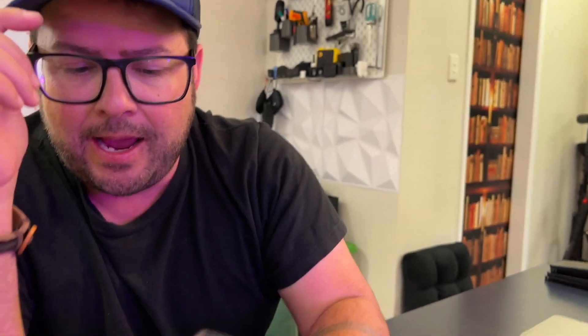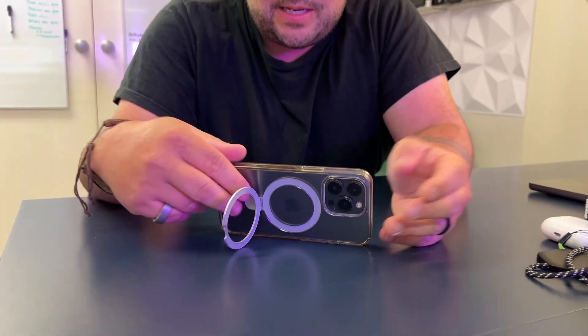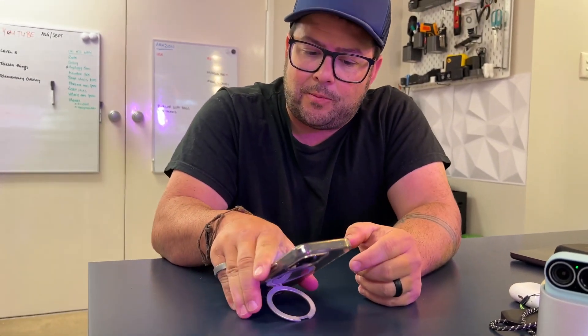Everyone that sees this always goes, 'where did you get that case?' Because it's so cool that you can just do that, set it down on your desk and watch your videos. You can set it sideways if you need to, and I like that you can even angle it certain ways.